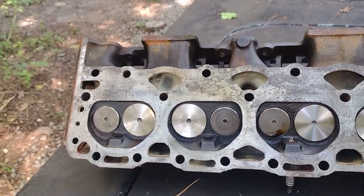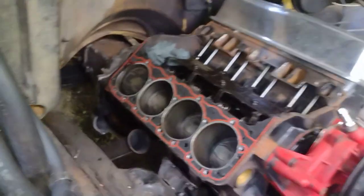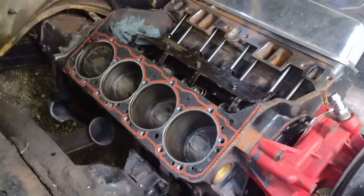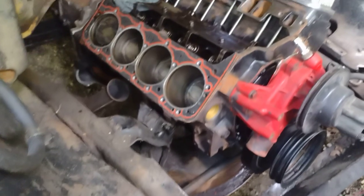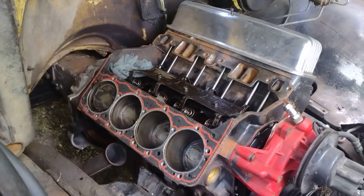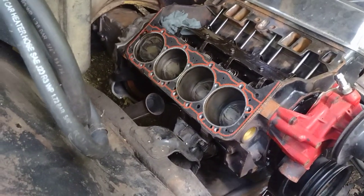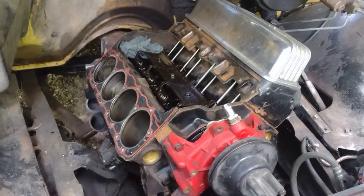I'm gonna start cleaning this stuff up and get this one Vortec head put on. Like I said, I want to take the time and do one side at a time so it's done correctly. I'll reuse all the head bolts, so I have to wire wheel all the old material off and chase all the threads back out in the block. I'm gonna clean the surface of the deck of the block up, and I might even take a little high heat paint to throw on the bottom of the block. See you on the next part - getting our Vortec head put on.